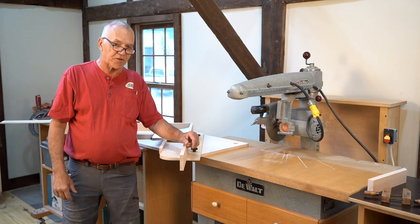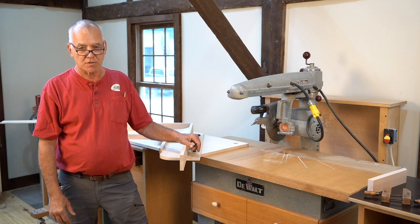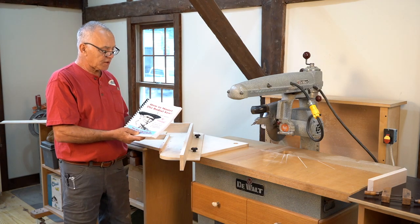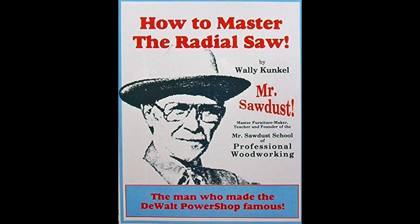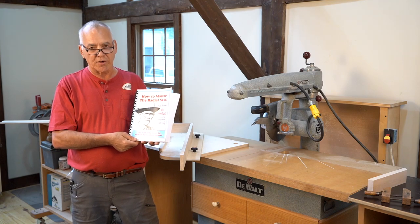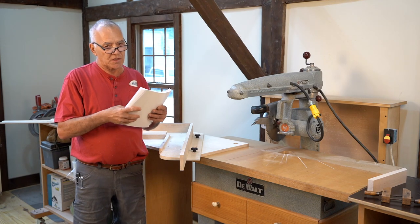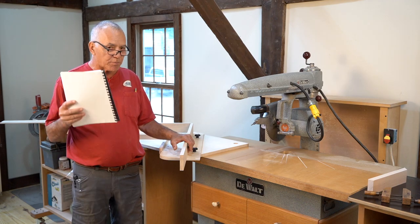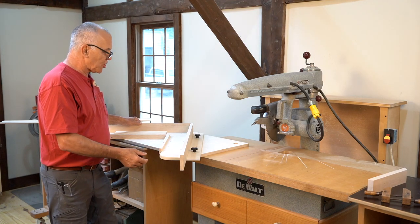Today I'm going to share with you a fixture designed by my dad, Mr. Sawdust, way back in the 70s. It's one that he didn't share in his book — 'How to Master the Radial Arm Saw' — a very comprehensive book including ways of mitering perfect miters with flat moldings and boards. This fixture is something he used an awful lot for doing shadow box frames and compound miters, and I'm going to share it with you today. This is the jig.